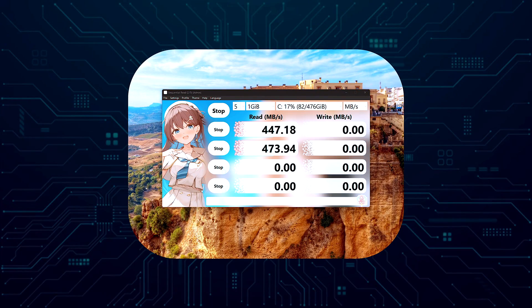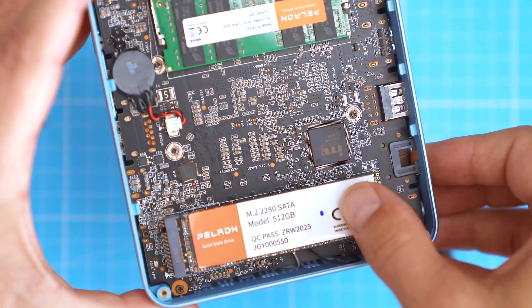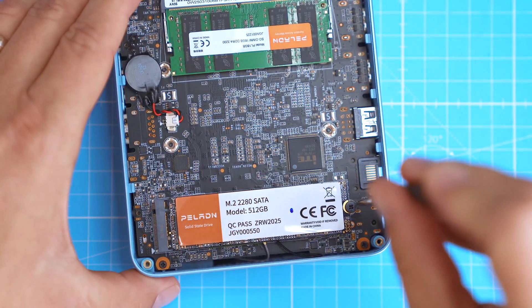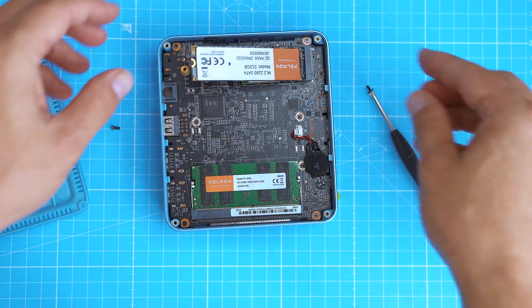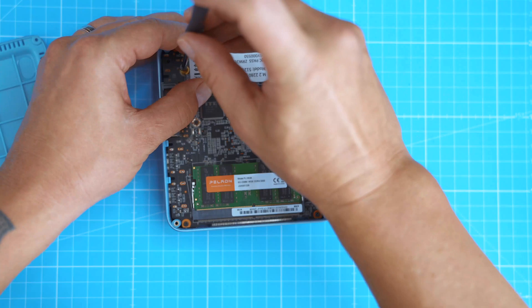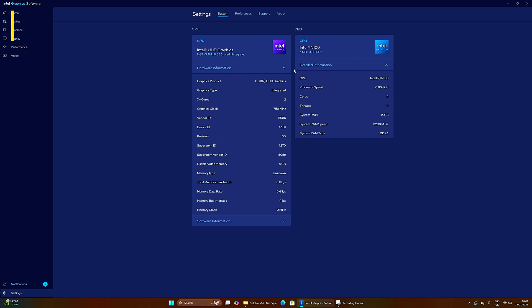Out of curiosity, I ran CrystalDiskMark to check the SATA SSD. Read: 447 MB/s, write: 485 MB/s. As mentioned, it's SATA not NVMe, so speeds are fine for general use, but if you're planning to keep this long term an upgrade might be worth it. You can swap in a bigger SATA SSD without any issue — just keep in mind it's SATA only. Boot time: just 15 seconds, faster than some Ryzen systems I've tested.